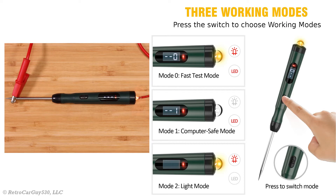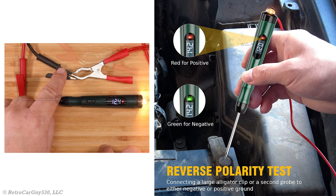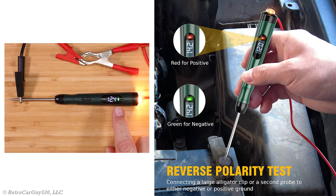Mode 0 is the fast test mode, which displays the voltage level and keeps the incandescent bulb on. Mode 1 is stated as being computer safe because the incandescent bulb has been turned off. Mode 2 turns off the LED voltage display, leaving only the incandescent test bulb on. The SP1 also includes a polarity indicator — it displays red when the probe tip is on the positive side, and green when connected to the negative or ground side.